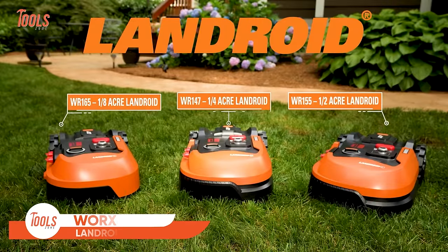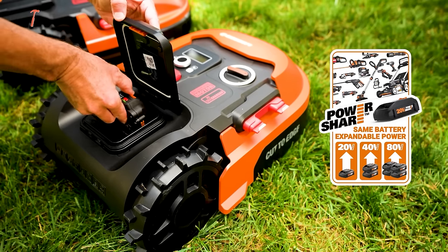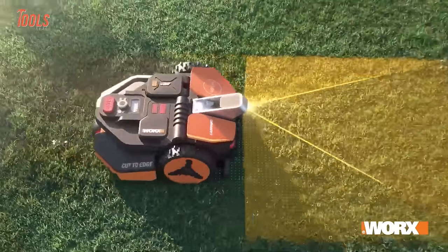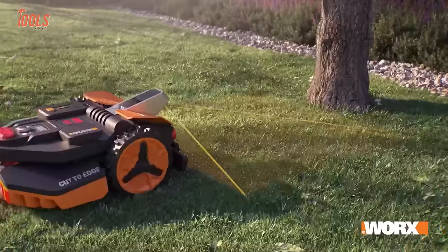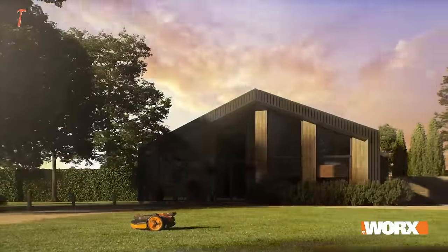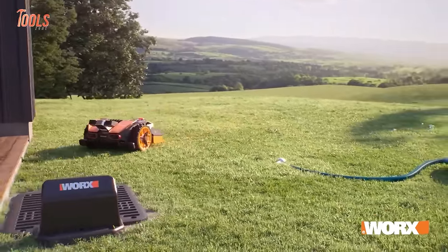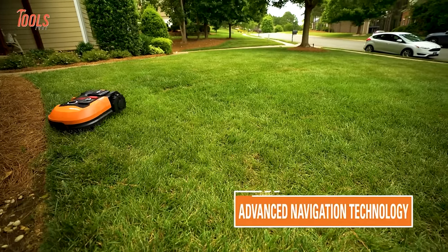The WORX Landroid is a 20-volt cordless robotic lawnmower designed to make lawn maintenance effortless. Praised for its cutting-edge technology, it boasts features like artificial intelligence algorithm navigation, allowing it to maneuver through complex landscapes and narrow spaces. Users appreciate its efficiency in maintaining smaller to medium-sized lawns autonomously, trimming grass with precision. Everyone loves its reliability, cordless functionality, and overall performance. The Landroid's ability to navigate and adapt to various terrains contributes to its popularity among users seeking a hands-free lawn care solution.